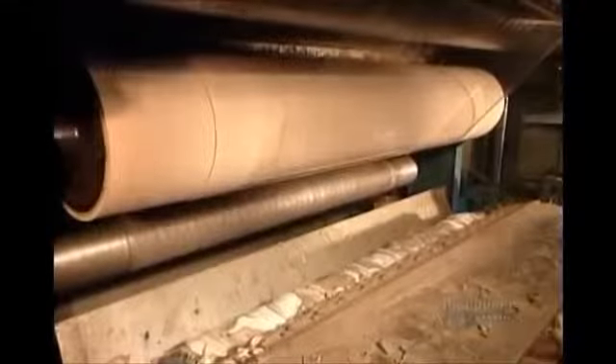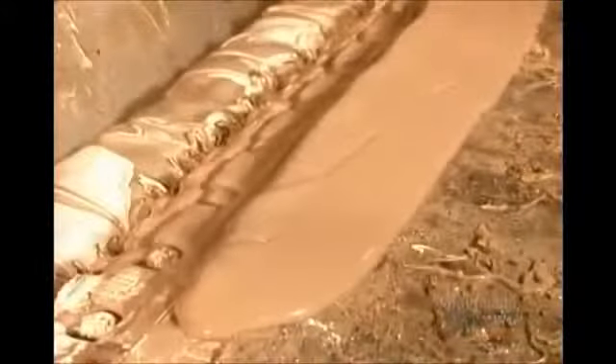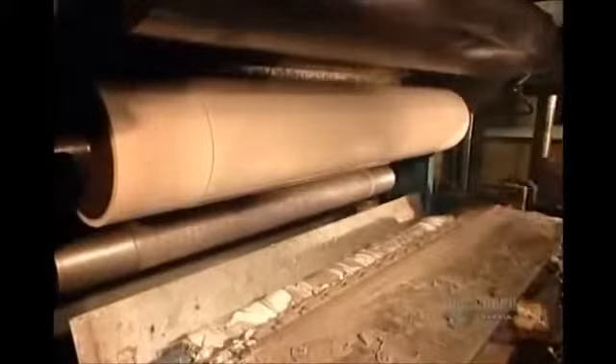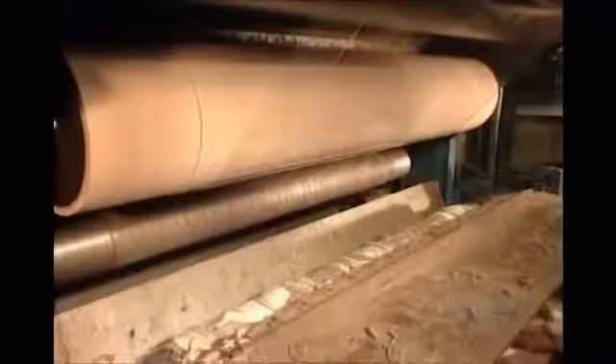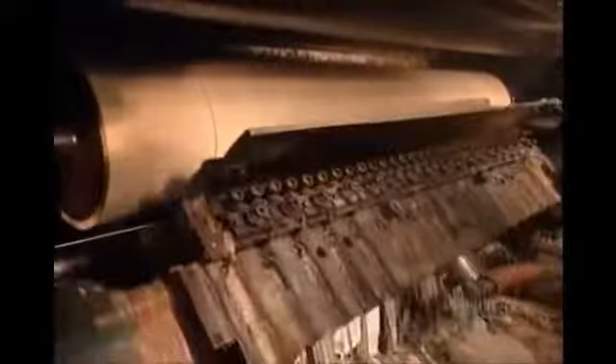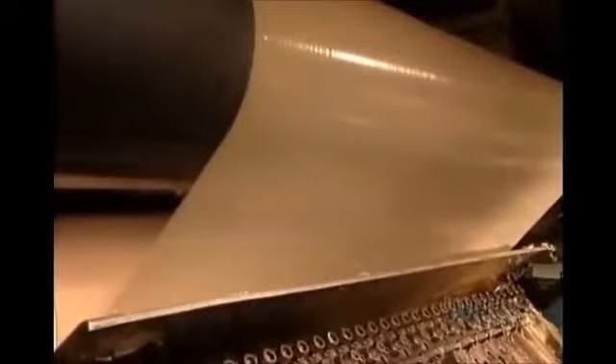They load the hot melt into a preheated holding tank, which maintains it at a piping 200 degrees Celsius to keep it from hardening. The tank pumps the adhesive to a machine called the gluer. They wipe away the excess, then roll the film — and there goes the adhesive.